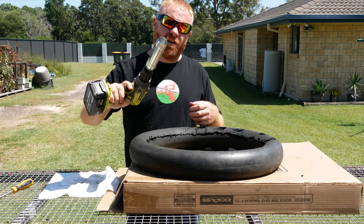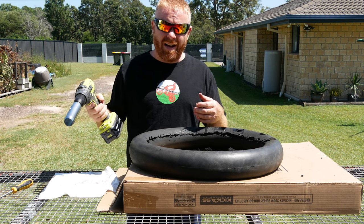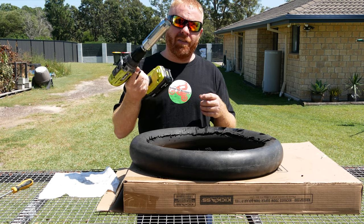G'day sports fans, just doing a quick demo today on the new mousse drill bits that we have been made up here in Queensland, CNC'd out of single piece 1045 steel and then coated.